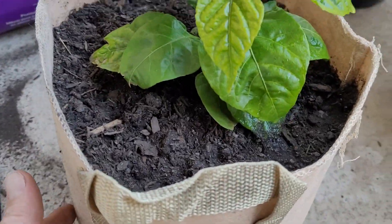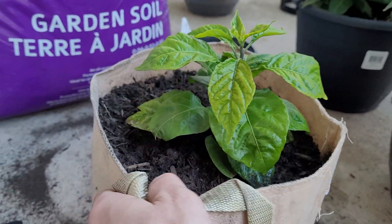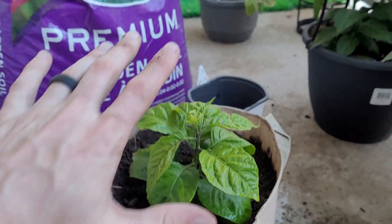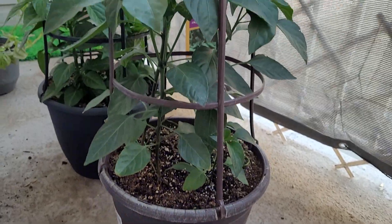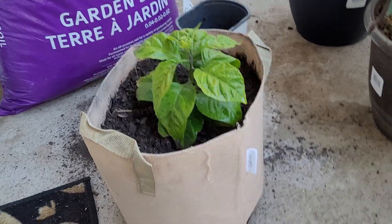Alrighty guys, got that Carolina Reaper nice and done into that three-gallon little bag planter. That thing will hopefully grow into an absolute mammoth. My last one that I planted, probably not even as big as this, turned into a freaking tree just like this. Thoughts and prayers for that Carolina Reaper plant — it'll be awesome.